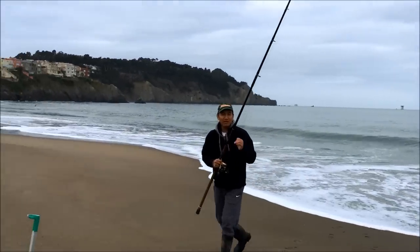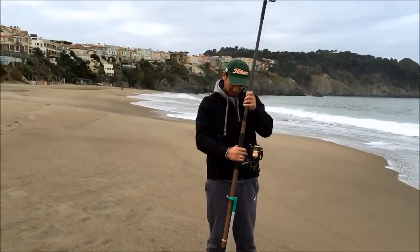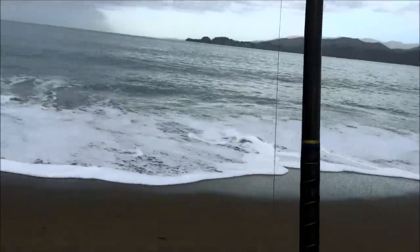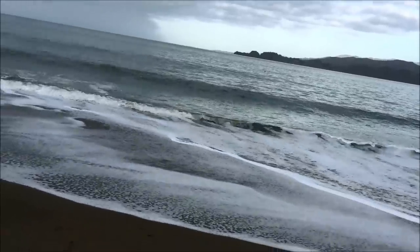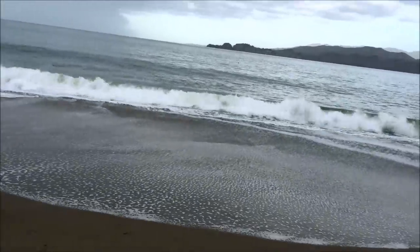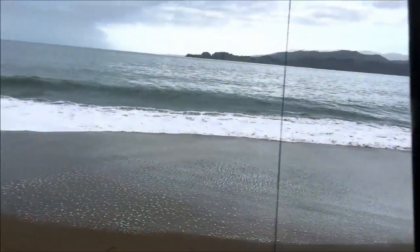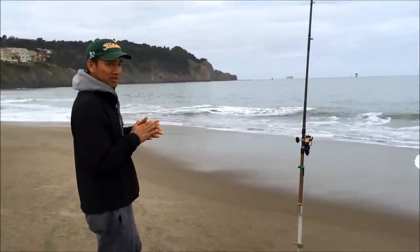Now just wait for the crab. One thing I forgot to mention: you want to reel your line so it's a little tight so it's not rubbing against the sand, because your line will collect sand and that stress will damage your reel. Okay, I'm about to check my trap.